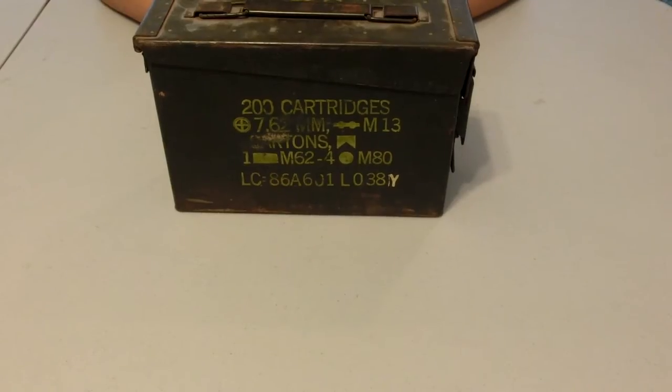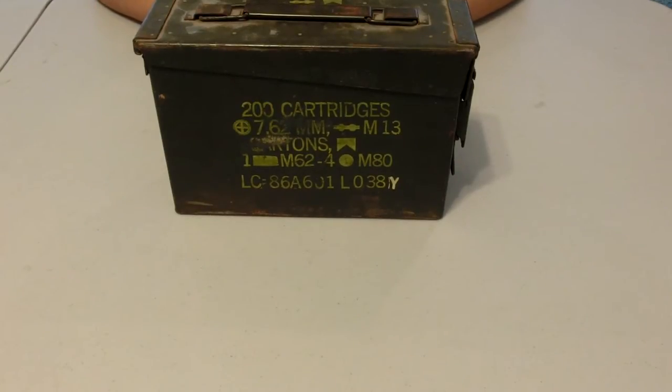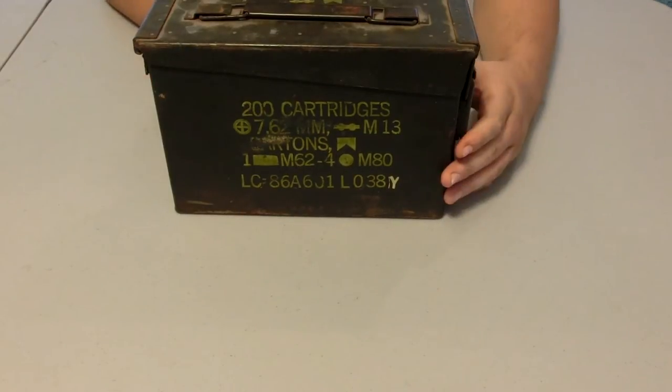Hey guys, SC Survival Hunting here. Today we're taking a look at a piece of kit that I put together that I like to call my ammo can skinning and cleaning kit — for small game and up to big game. This kit has different applications for stuff like squirrel and fish all the way up to deer, rabbits, hogs, and coyotes. Pretty much whatever you're skinning, if you need to field dress your animal out in the field, you're able to do so.